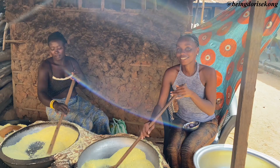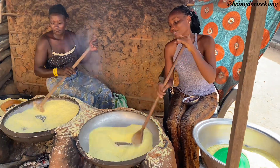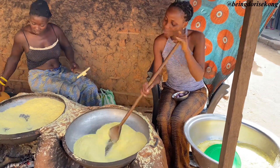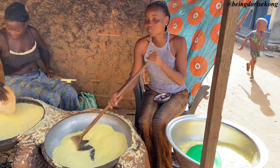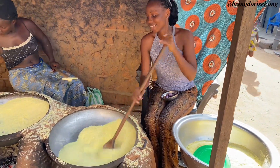Hi guys, welcome back to my channel. Good to have you here. If you're new here, my name is Doris Ekong and I'm happy to have you today. I'll be showing you guys how to soften pear using the garri method.